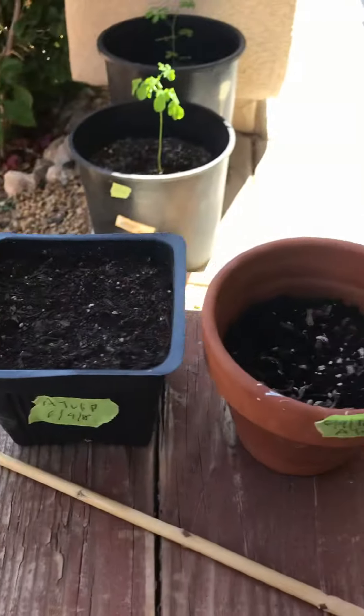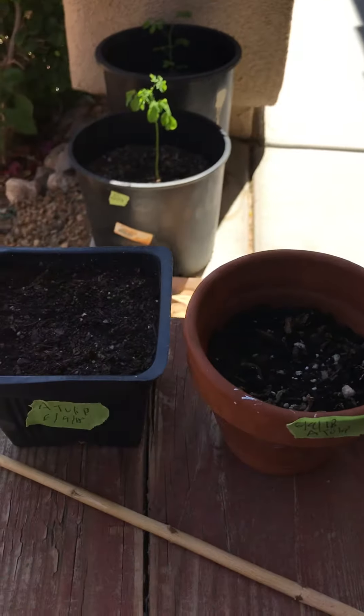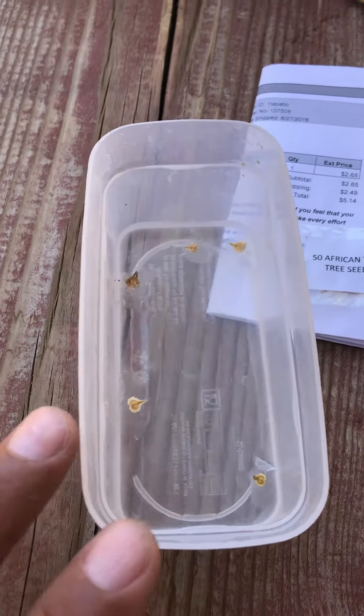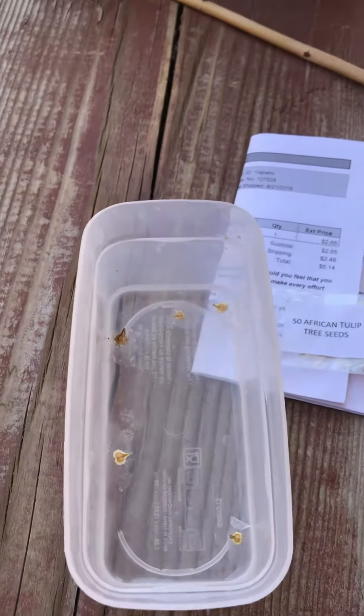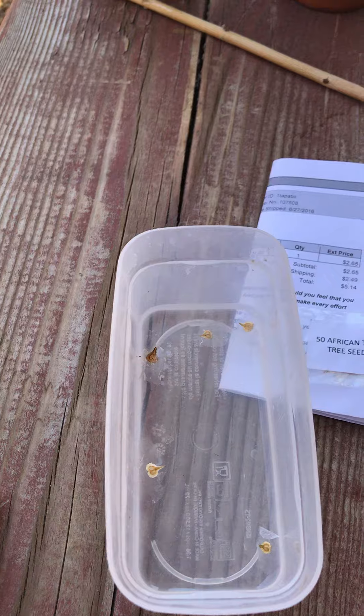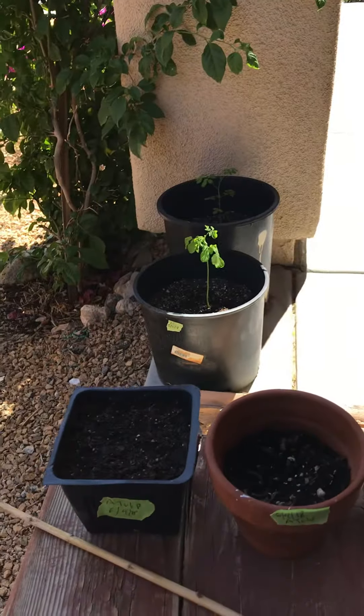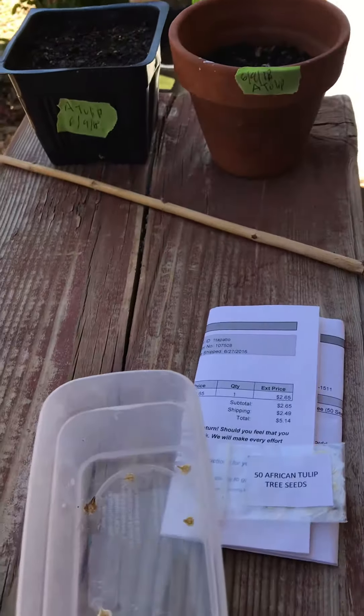So what I'm gonna do this time — I already planted some again directly on the ground, but not that deep. And these other ones, I think there are about five of them, I'm gonna soak them for either 12 or 24 hours to see if that makes a difference. That's what worked with the moringa and it did really well.